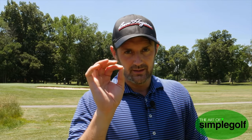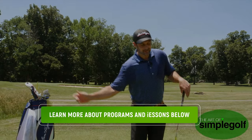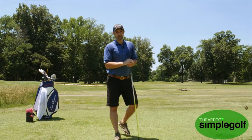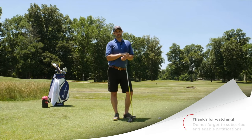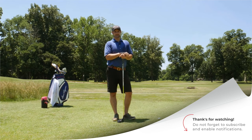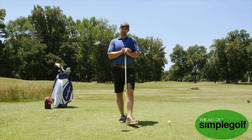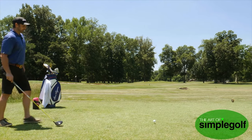So there we have it — some simple tips to improve your driver launch angle. Make sure you get your setup right, keep loose in the hands, feel like the club is dropping, and make sure you get through. Use the bucket drill, whatever you need to do. Please like and subscribe, and there's a free series if you follow the link below. If you have any questions, let us know — but until next time, thanks for watching. Now I'm going to put it into practice.